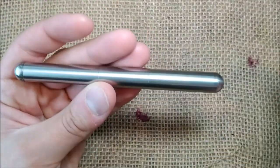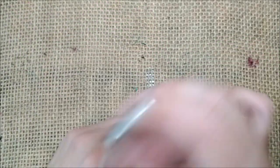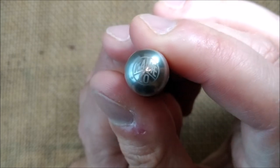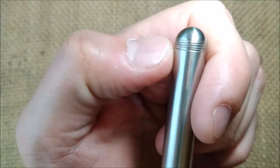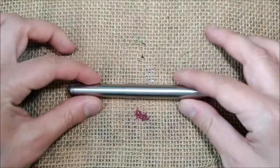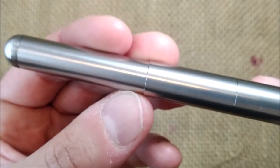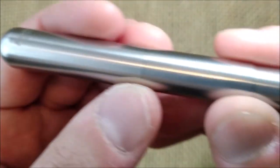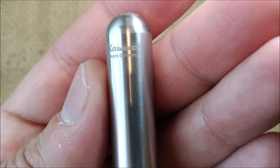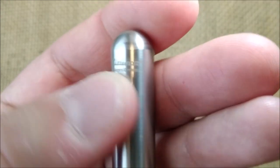About this pen: it has the typical cigar shape with rounded ends. It has the Caveco logo at the top of the cap. On the bottom it has nothing except threads to be able to post the pen — very simple. You can see a little step and a little seam there also.